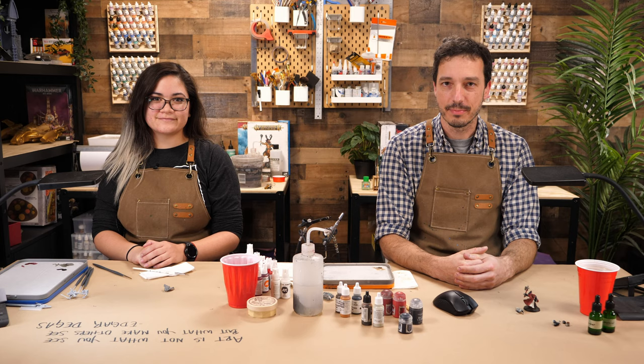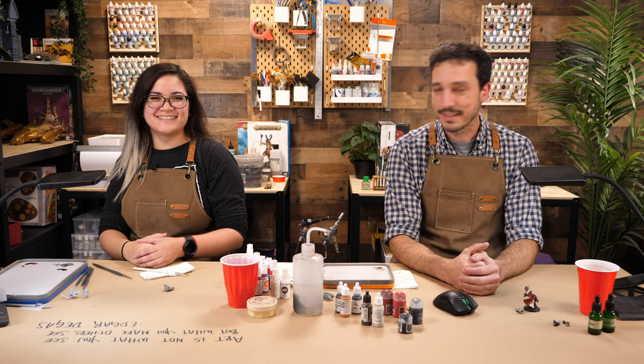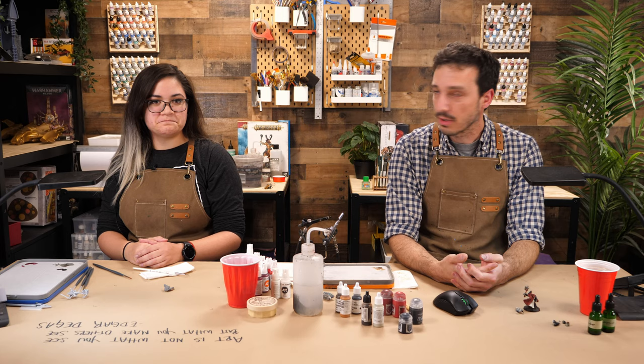Hey everyone, welcome to Hobby Titans. I'm Brett and today I'm joined by Kat. Kat, welcome back. Thank you. We're going to be talking about capes and cloth, a topic that I know very little about and Kat is going to walk all of us through how to achieve some pretty awesome effects on cloth parts of models. Ready to get started? Yeah, let's do it.